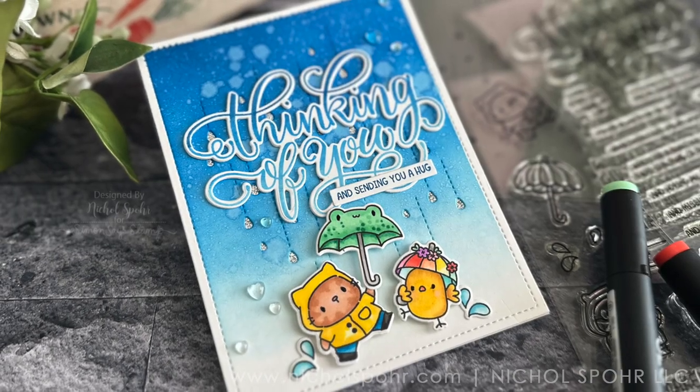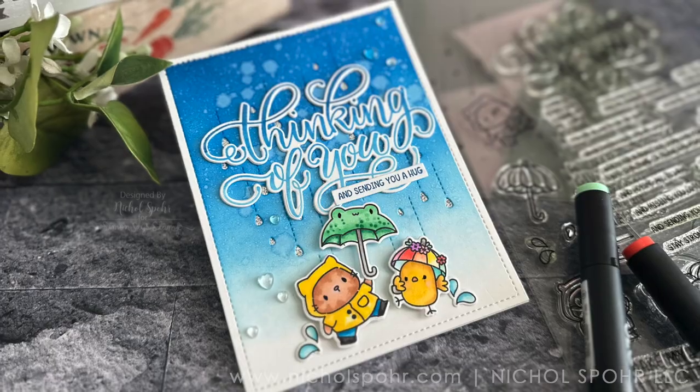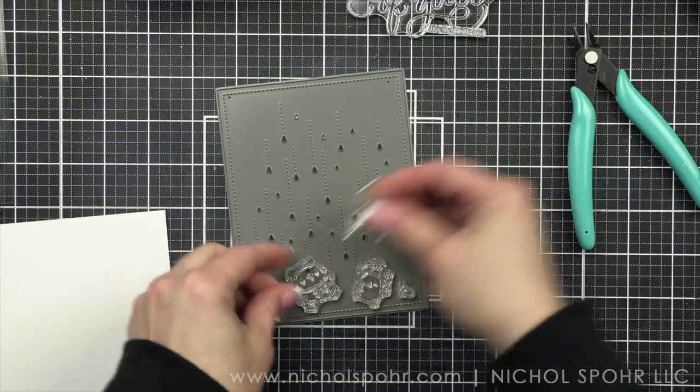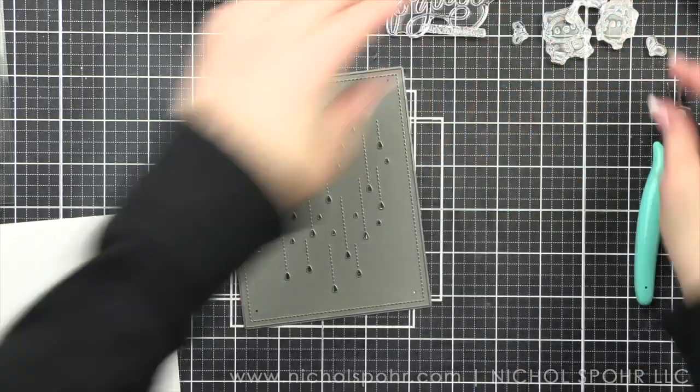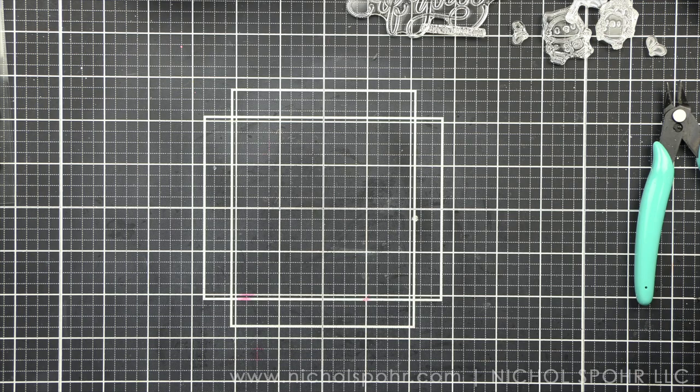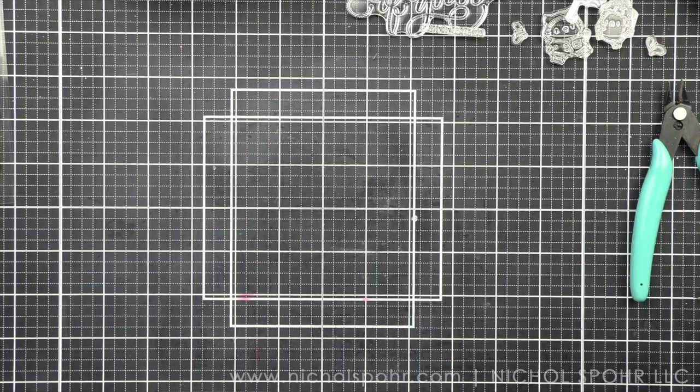We'll be using the Raindrops cover plate background, Thinking of You stamps and dies, as well as the Rainy Day stamps and dies. And you can see how I started out my card by laying out the components and really getting a feel for how I think everything will fit on the front of the A2 card.